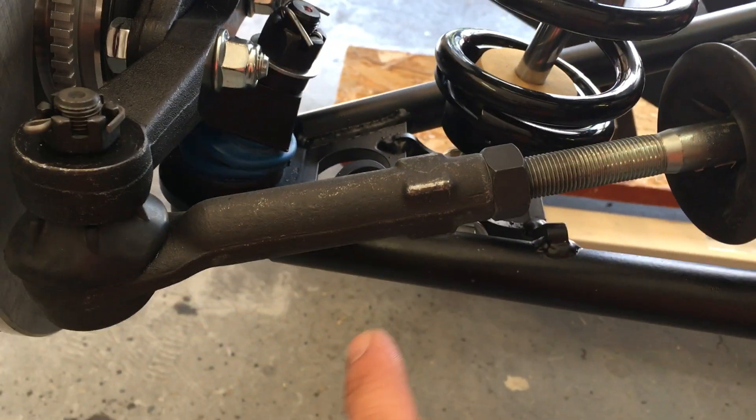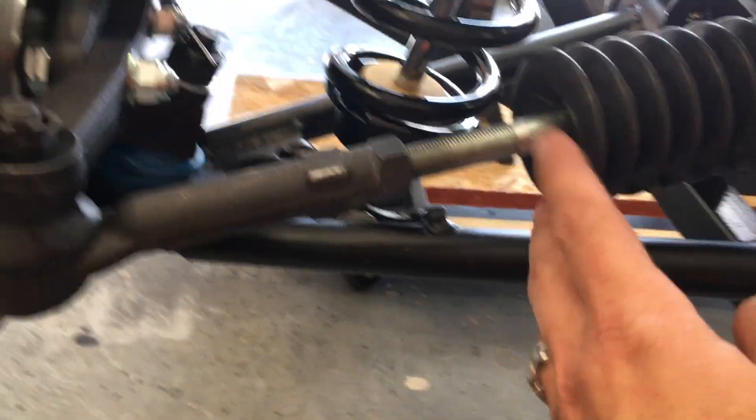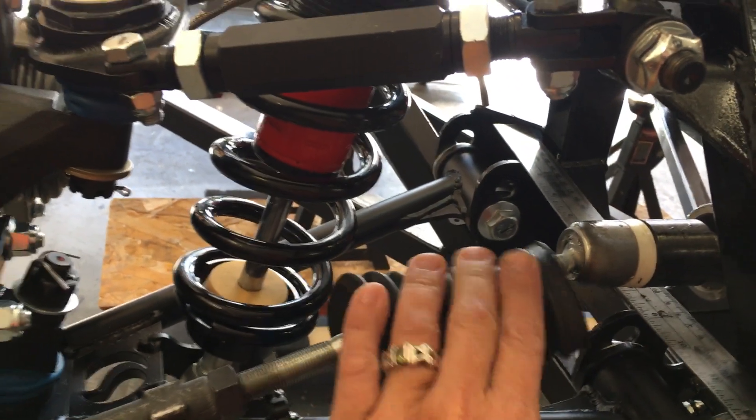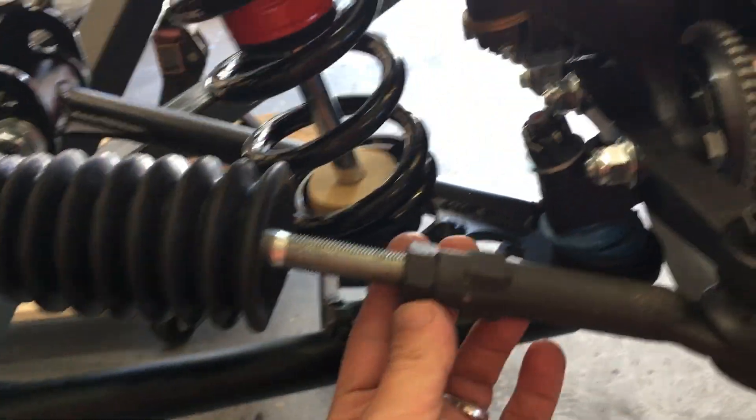Centering in the frame comes first. Then I went ahead and measured my tie rods just to verify they were the same length, because in some kits they can be a little different. I measured the inner tie rods right here, and mine were both 10 inches. No problem there.